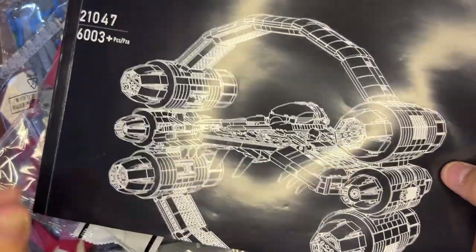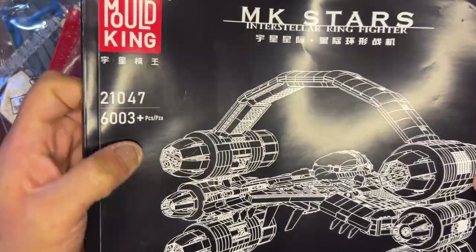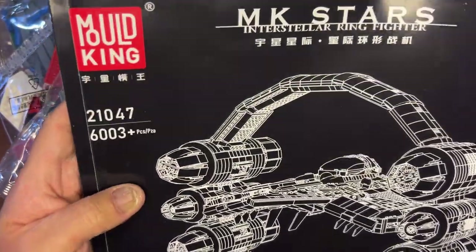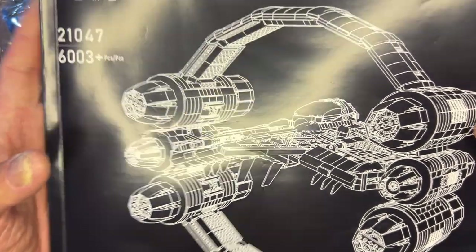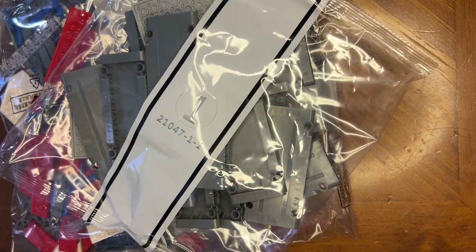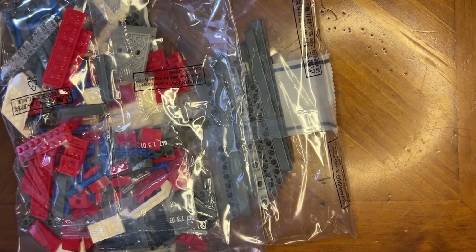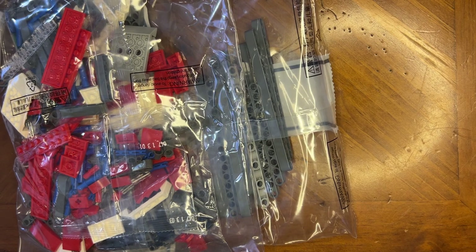All right Lego fanatics, you see what we're building here — this is the interstellar ring fighter from Mold King, Obi-Wan's interstellar ship. I'm gonna build it so let's get to it. I'm gonna see if I can pop all this stuff open and get it going for you.